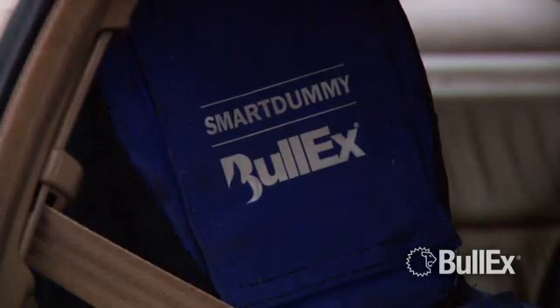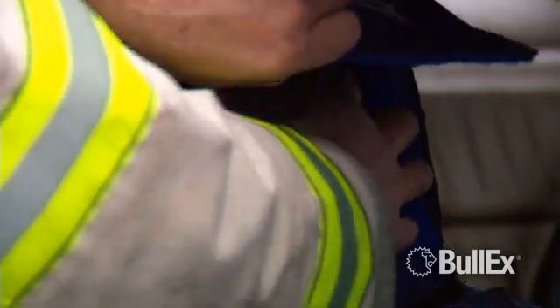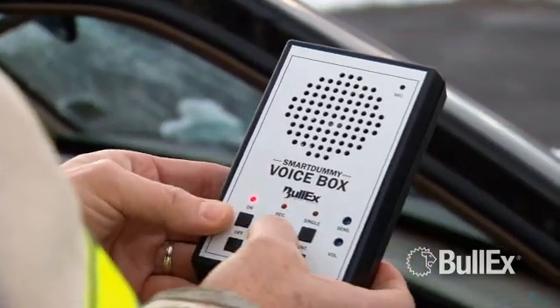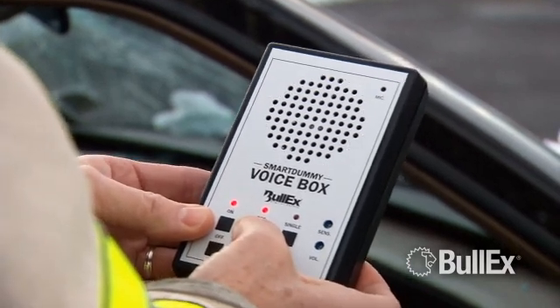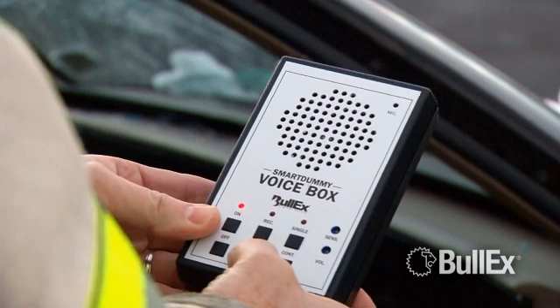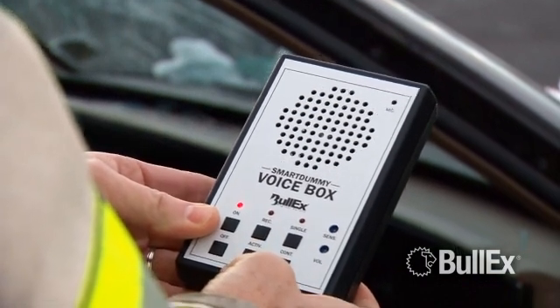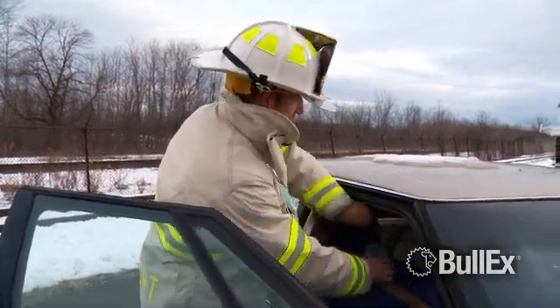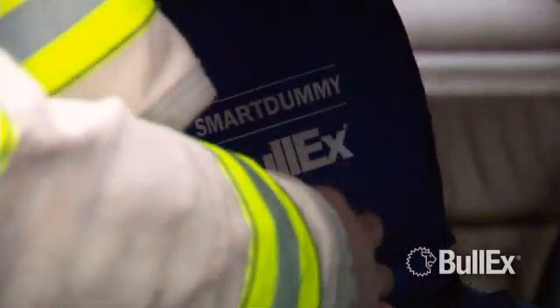The voice box is built into the head of the Smart Dummy for ease of access and programming. To set up a scenario, press and hold the record button to capture a message. Choose continuous playback or set the voice box to sound-activated mode. With adjustable volume, you can turn up the voice box to simulate the yells of a trapped victim or turn down the sound to create the moaning sounds of an extrication victim.